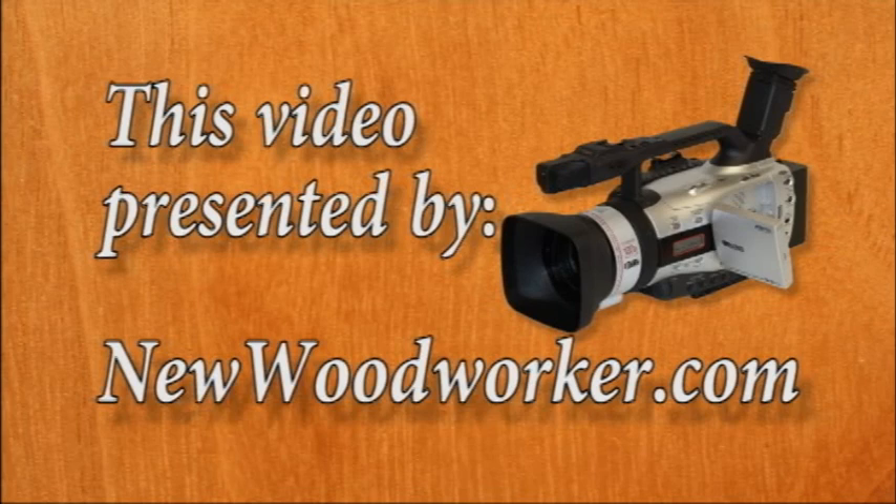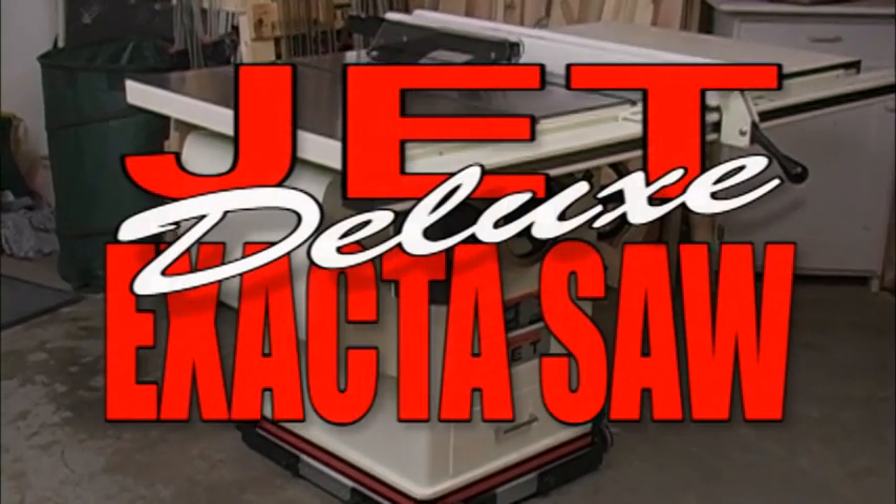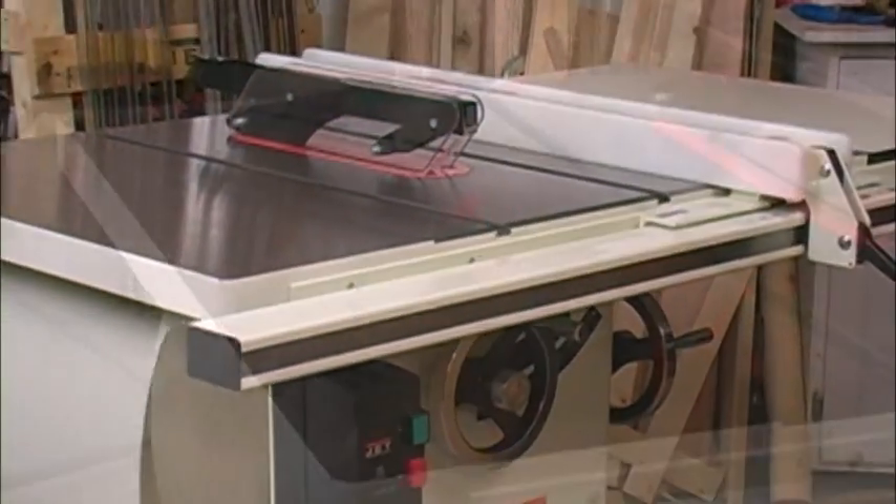This video is presented by NewWoodworker.com. The Jet Deluxe X-Acta Saw is comfortable in a home or professional shop.